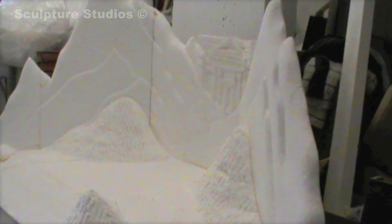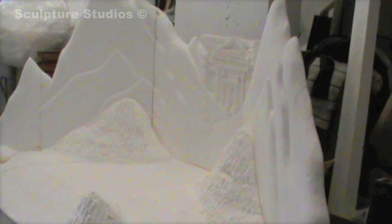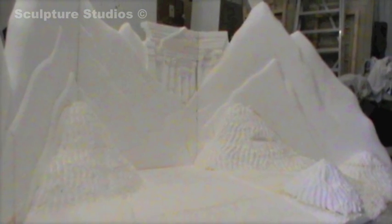Using hot wires and saws, Aiden begins cutting up and blocking out in polystyrene, creating a rough landscape of the set. These mounds would become stacks of gold as though the whole cave is full to the brim with treasure.